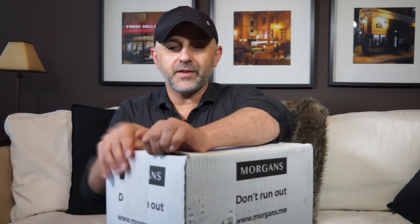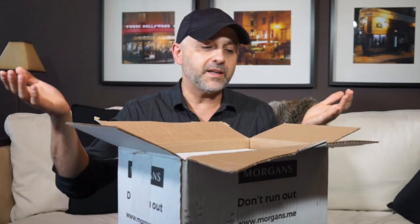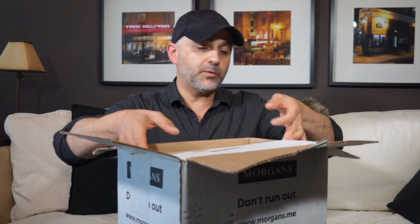Morgans says 'don't run out.' I have not seen any of these products before and I don't know anything about them, but I love the idea and concept and wanted to check it out. Morgans is offering a special coupon code for one week — the $80 value box you'll be able to pick up for $20. So let's go ahead and see what's inside.